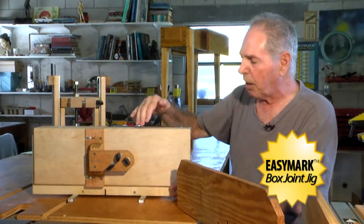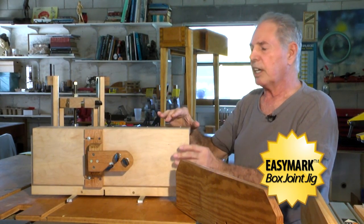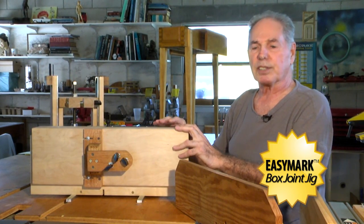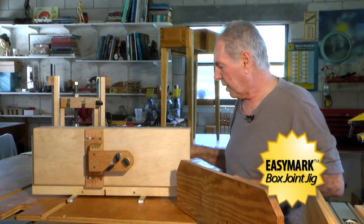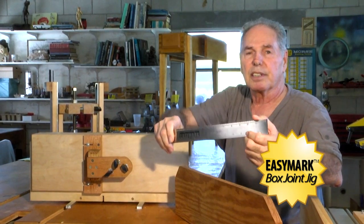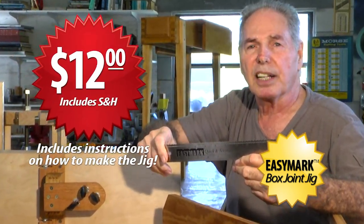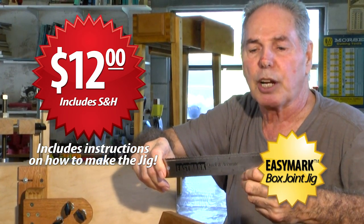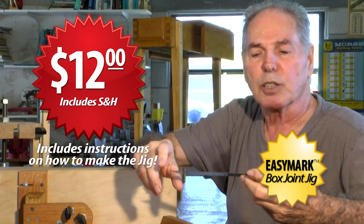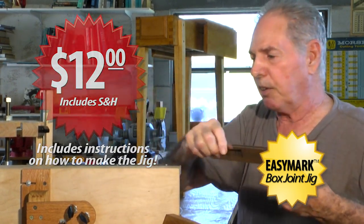You can buy all these parts — you can buy the birch plywood, you can buy the oak, you can buy the ball bearing drawer slide. The one thing you can't buy is the EZMark ruler. I have a patent on it, and I sell it for $12, and that includes shipping and handling. It's a worthwhile buy just to have it around the workshop to have an accurate ruler.